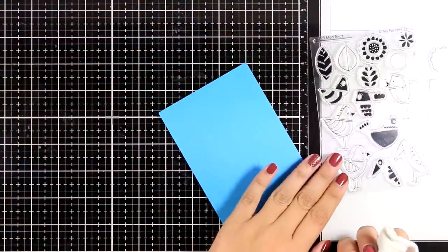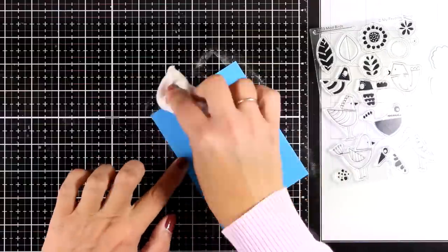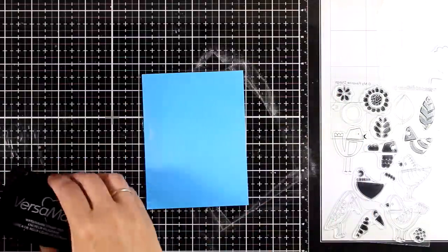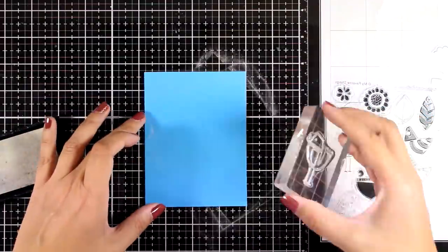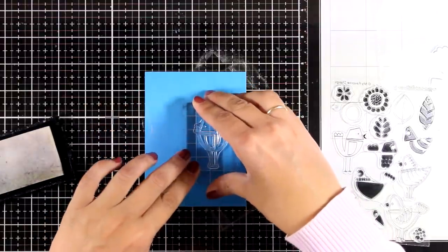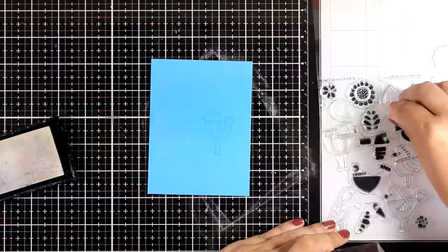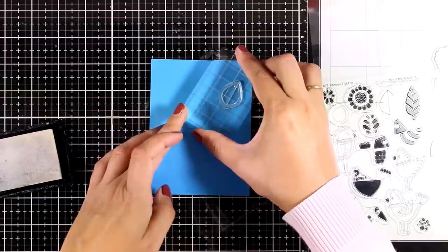For the next card I'm going to use a new stamp set called Mod Birds. It comes with layering stamps of birds, flowers, and leaves, and I love that you can use them to create really folklore-looking cards. For this card I'm going super simple — you can add color or stamp with different ink pads, but today I'm going for a monochromatic look with lots of white embossing. I'm stamping the bird pretty much at the center as the focal point, and then stamping different images all around.